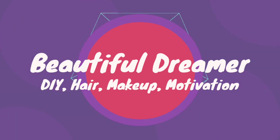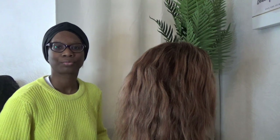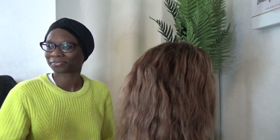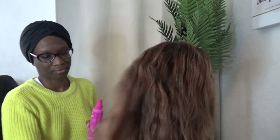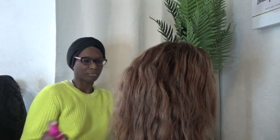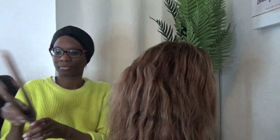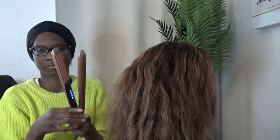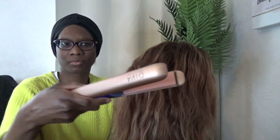Hi guys, welcome back to my channel. In today's video I'm going to be doing a quick styling video on a wig that I've had since January 2023. I'm going to leave the Amazon details for that wig down below. The hair is good quality, it has very minimal shedding, it's really soft. I made the wig on a sewing machine — you can watch my previous sewing machine wig videos if you want to learn how to do that. The hair is good quality and I would recommend it.